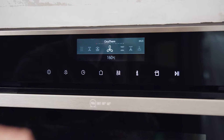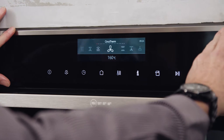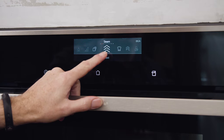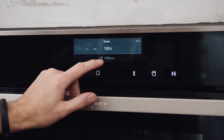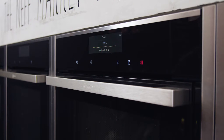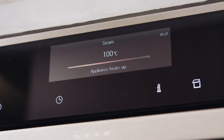Switch on the appliance and fill the water tank. Set the heating time, temperature and duration for the calibration: full steam, 100 degrees and 30 minutes. Start the appliance operation. Do not open the door while in operation, otherwise the calibration will be interrupted.